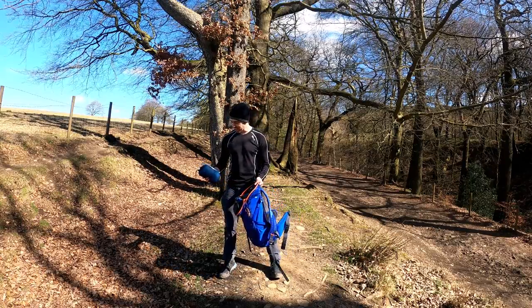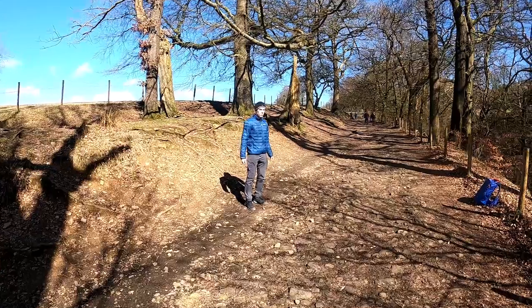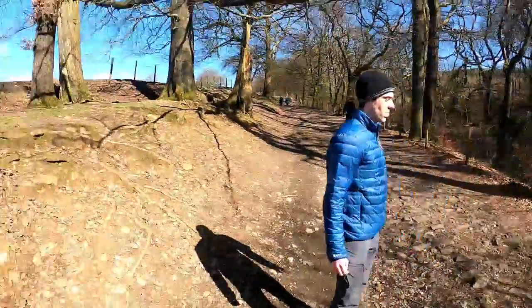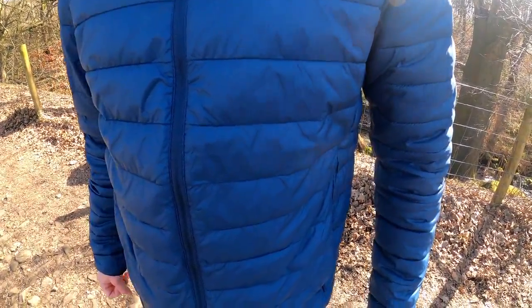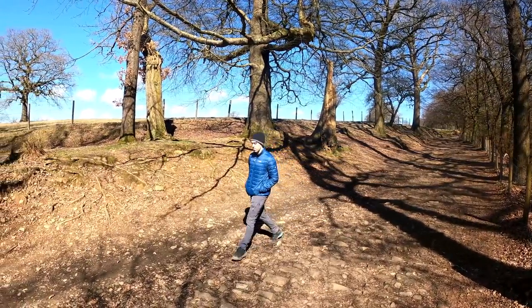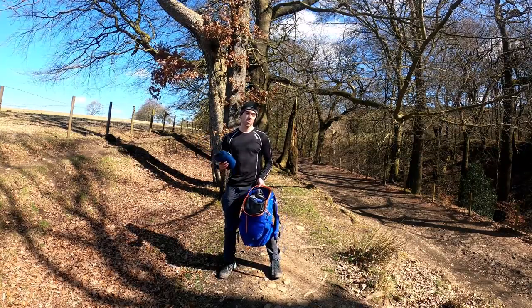Hi everyone, back again with another training video. I'm actually here to talk about the hill pack, a new product brought to the Gattop Ultimate 21.